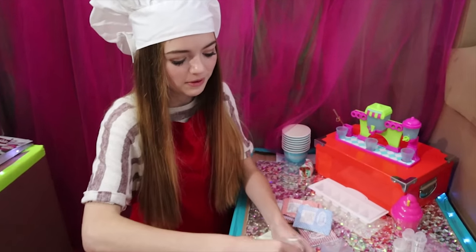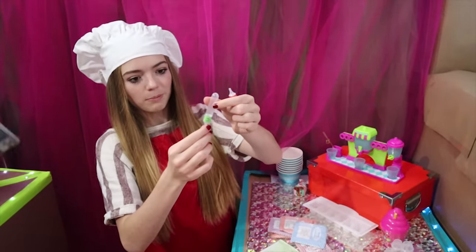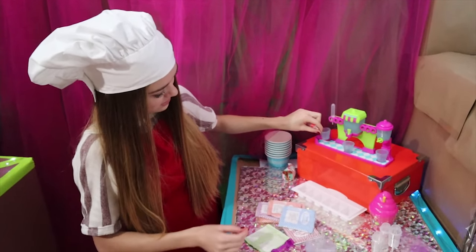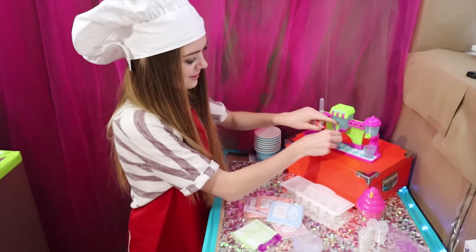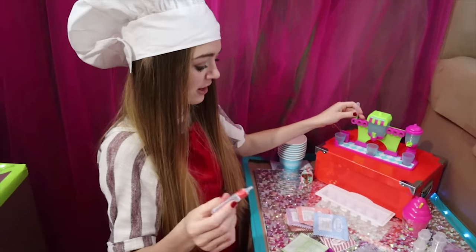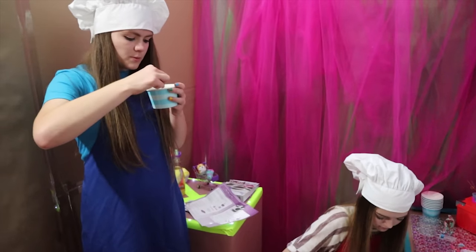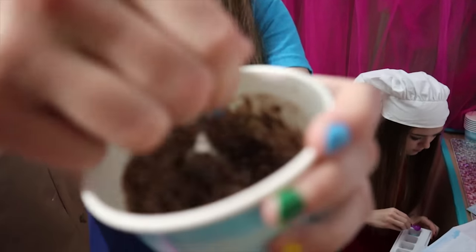This is a soda machine — you're supposed to mix all the powder with water, put it in these little syrup bottles, and then put them in here. That way you can take your cup and choose the flavor plus the water plus the fizzy, and that's how you do it. I've got to fill these up with soda powder and activate it with water. It smells pretty good — smell-a-vision! What do you guys smell?